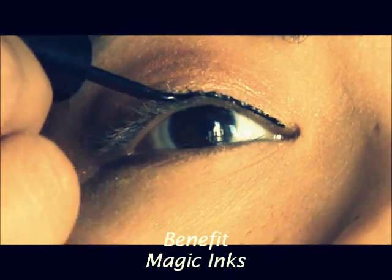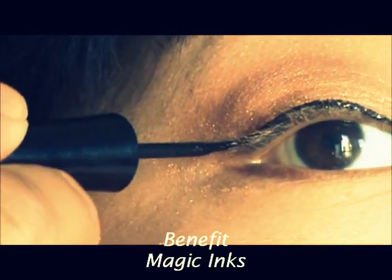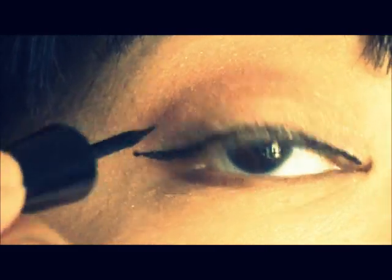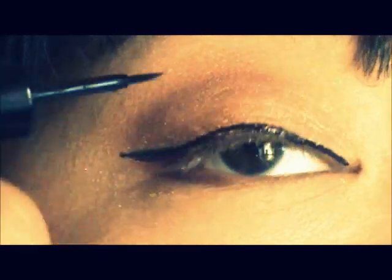And now with my Benefit Magic Ink I'm lining my upper lid, winging it out a little bit, trying to go for that little retro pin-up look.